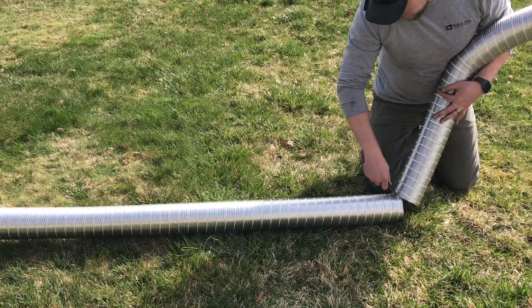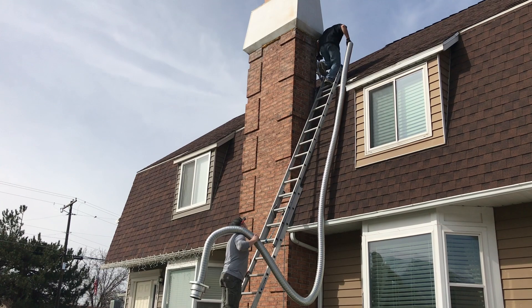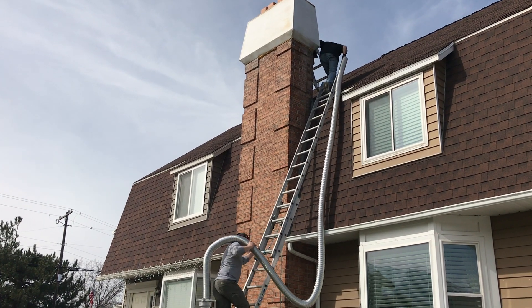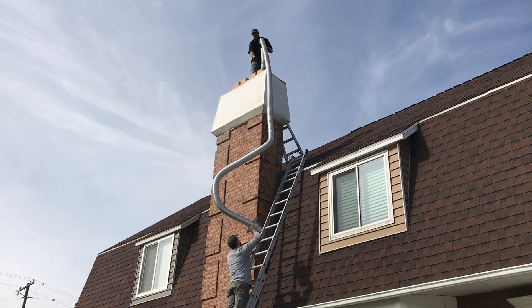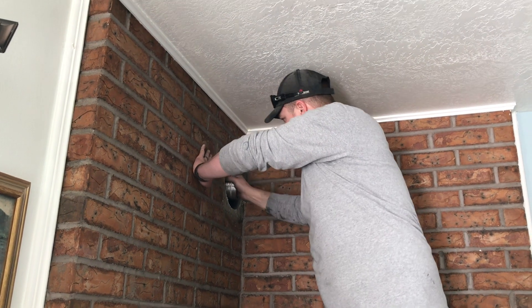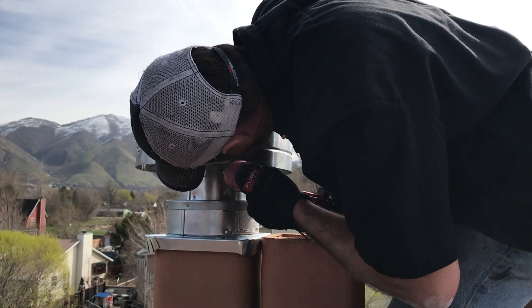We've got the four-inch flex liner all the way down the chimney, with the two ends which is your conversion kit — that turns your masonry chimney into direct vent pipe. The four-inch brings out your exhaust and then the outer chimney brings combustion air down into the stove.